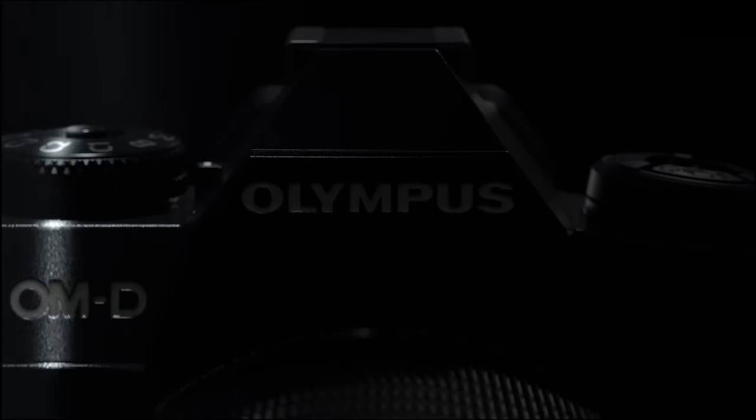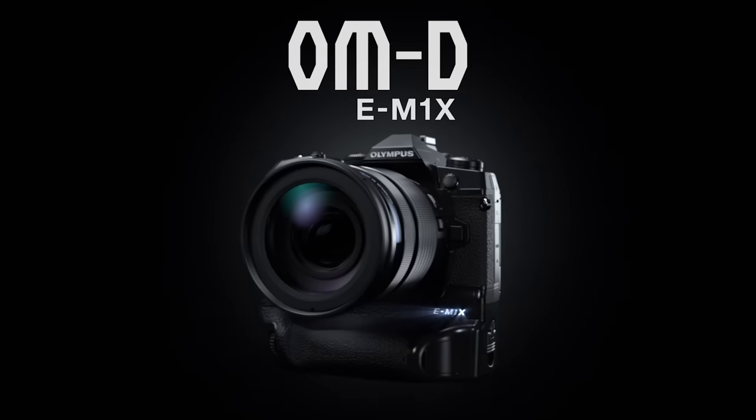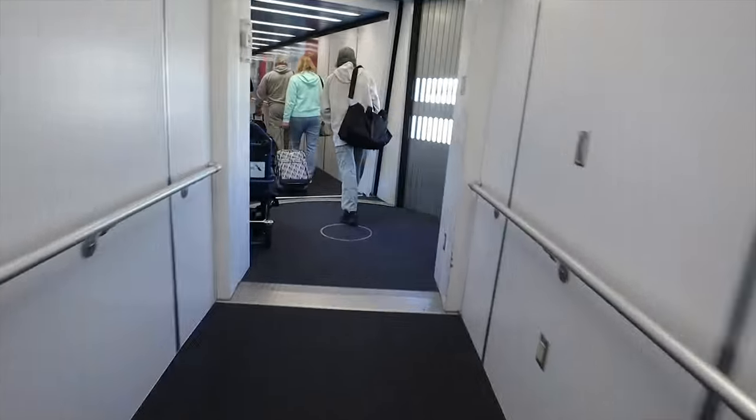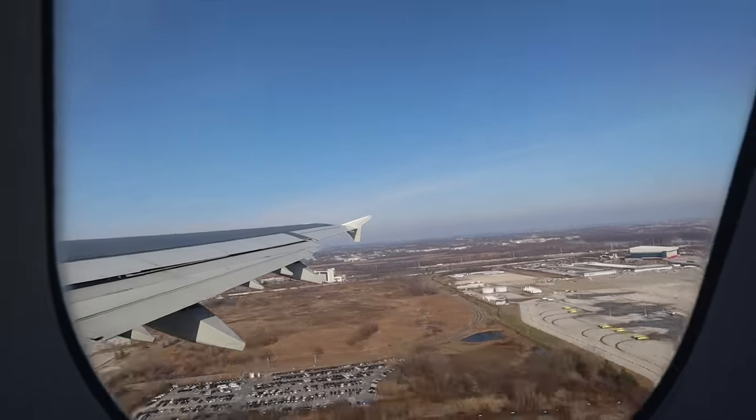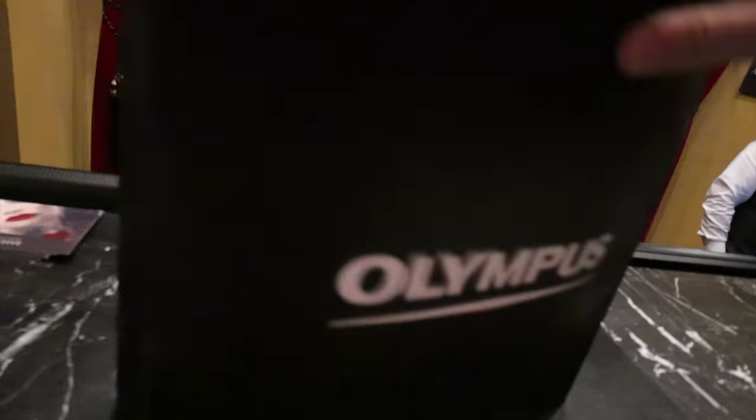Jared Polin, froknowsphoto.com, and this is a hands-on preview of the brand new Olympus OM-D E-M1X. Olympus brought me down by myself — Steven stayed at home working — to go to Orlando to shoot a bunch of different things to test out this camera in the real world.